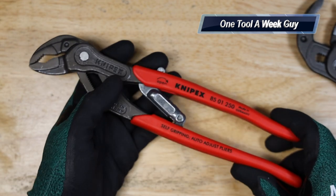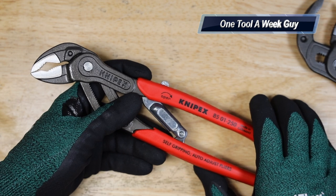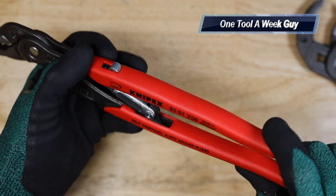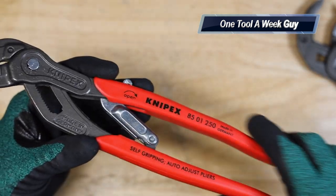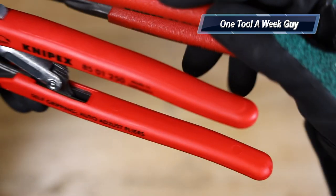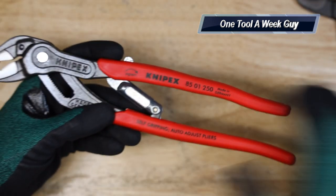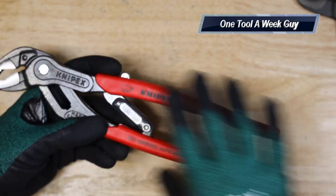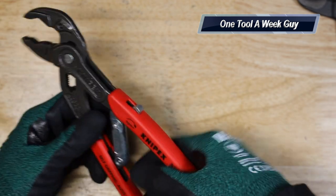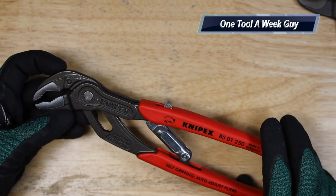These go up to inch and a quarter as well. The length on these is nine and a half inches long, the width is two and an eighth of an inch wide, and they have a non-slip plastic coating. It seems more like a comfort grip style rather than a regular plastic coating — I love this coating because you can remove oils and slip a bit better.